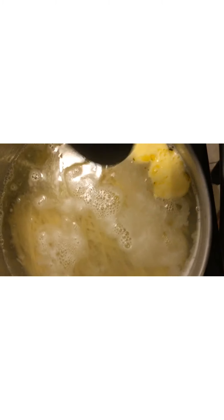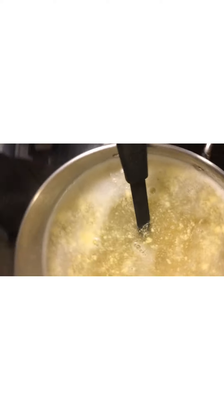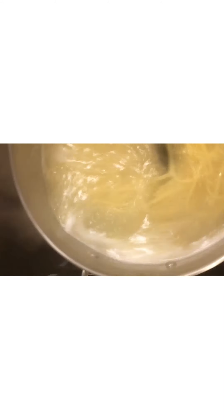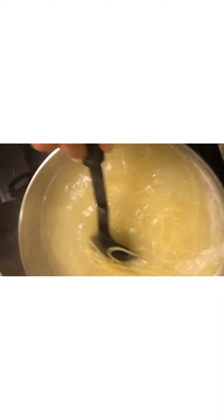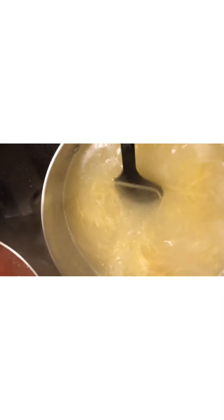Over here we have our noodles that are boiling. I added some butter in there and I'm going to add a couple dashes of salt. I put the butter in there to keep the noodles moist so they won't start sticking together. I didn't have any spaghetti noodles so I used linguine noodles.